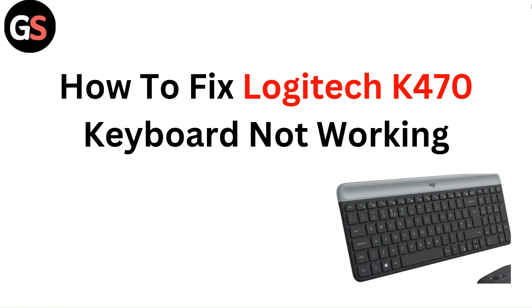Hello everyone. In this video you are going to learn about how to fix the Logitech K470 keyboard not working.